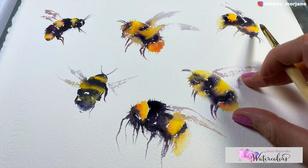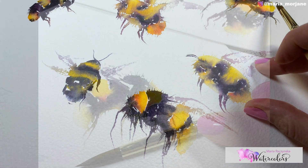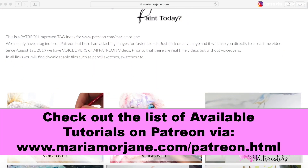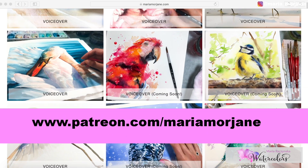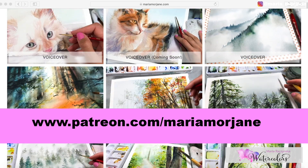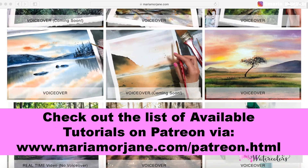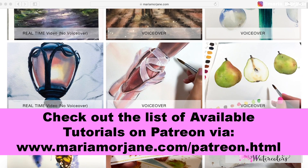If you're interested, you can take some of my classes. I have voiceover tutorials on Patreon as well.